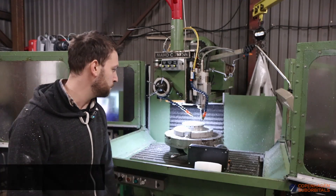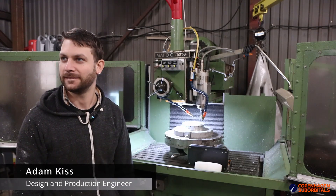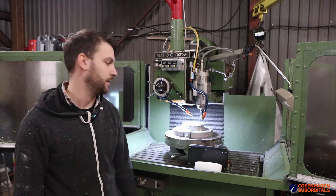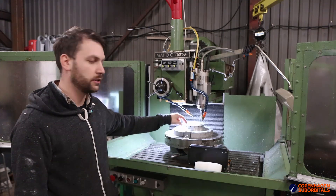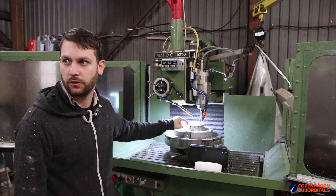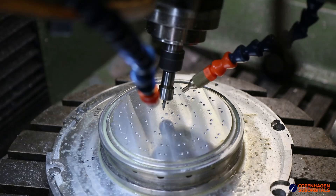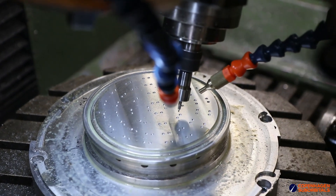It's a special day today. We have been working on this injector — Scott, Felix, and me — for the better part of 6 months, 7 months, something like that.